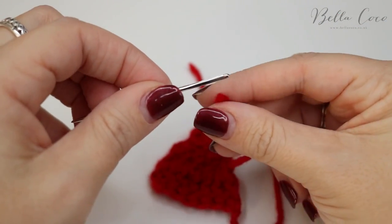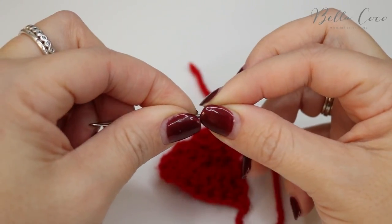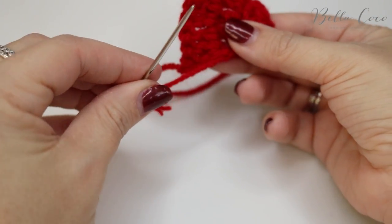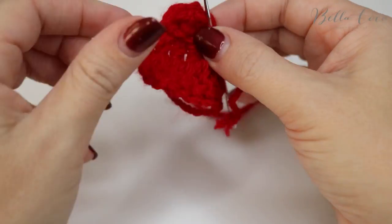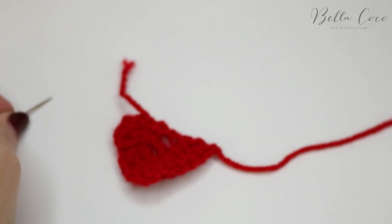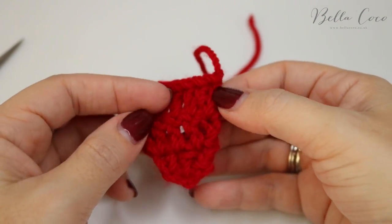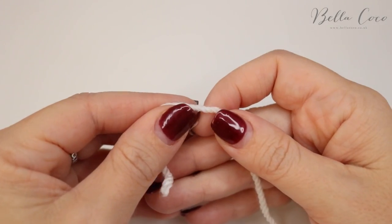You can come back down with the thread as well in order to secure it. I'll leave a link to a video all about sewing in your ends and the rule of three — I'll leave that in the frame or in the description box below. Go back the other way to make it nice and secure, then snip off that end. Sew in the other end as well, and make as many of these triangles as you desire.